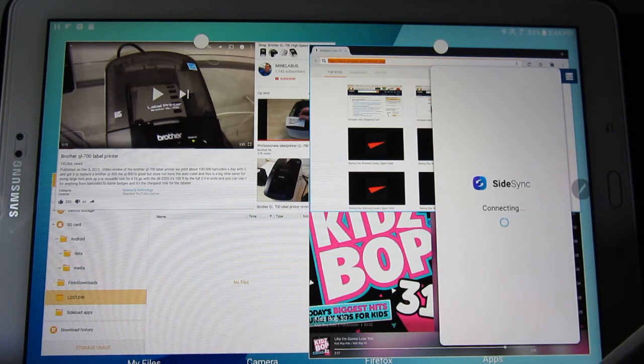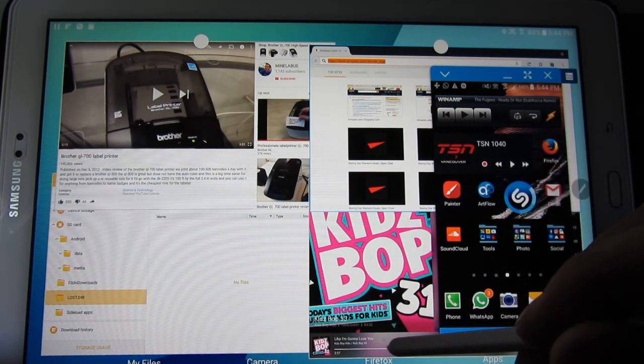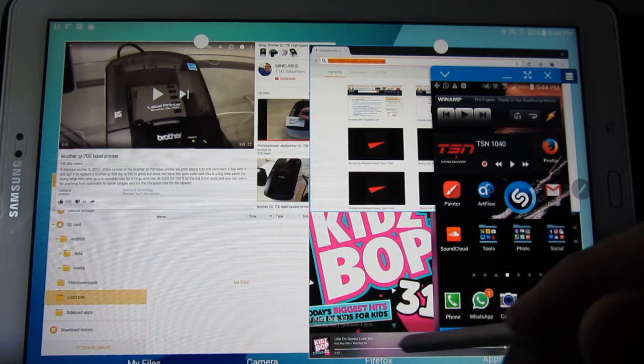Another thing I can do — I SideSync my phone so I can control it. The phone can just be charging somewhere across the room or in a different part of the house. I have a calendar app on my phone which pops up and alerts me. If I didn't have that on my phone, I'd have it on the tablet.